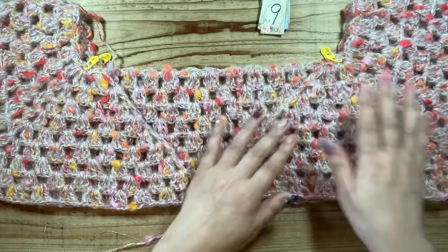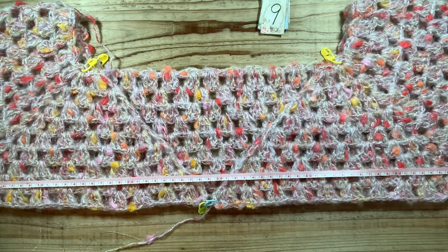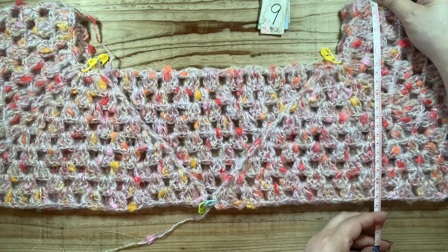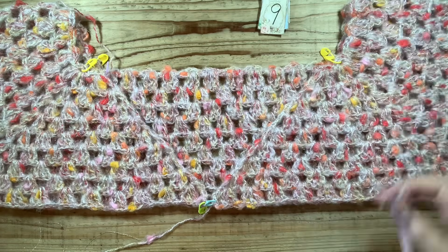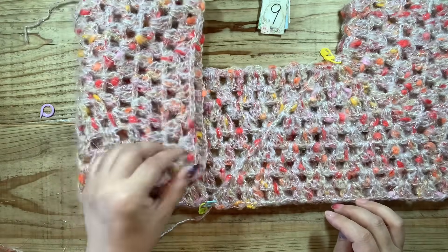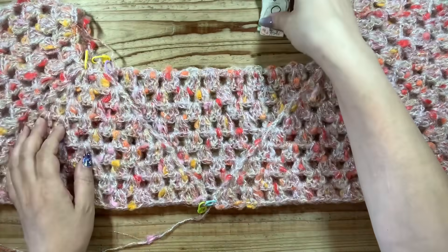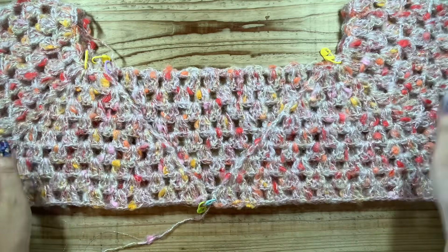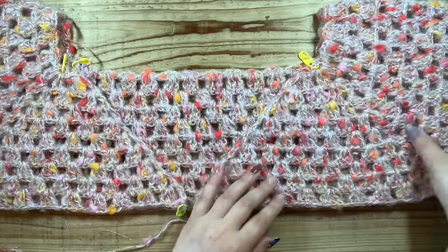ルンルン編んで、9段目まで来まして十分なゆったりサイズに。軽く軽くに羽織りたいなと思っていまして、ちょっともう十分かなと思うところまできております。今ね58センチぐらいになっています。腕の高さのところも22センチということで、冬なので中にいろいろ着るかなとも思うのでこれぐらいでいいかなと思います。これから10段目で脇のところを合体分割をしていこうと思います。